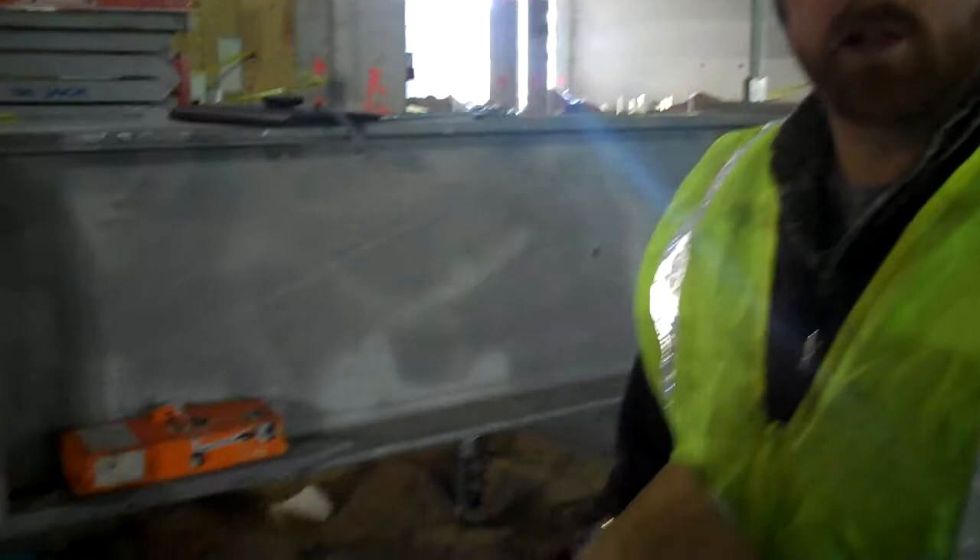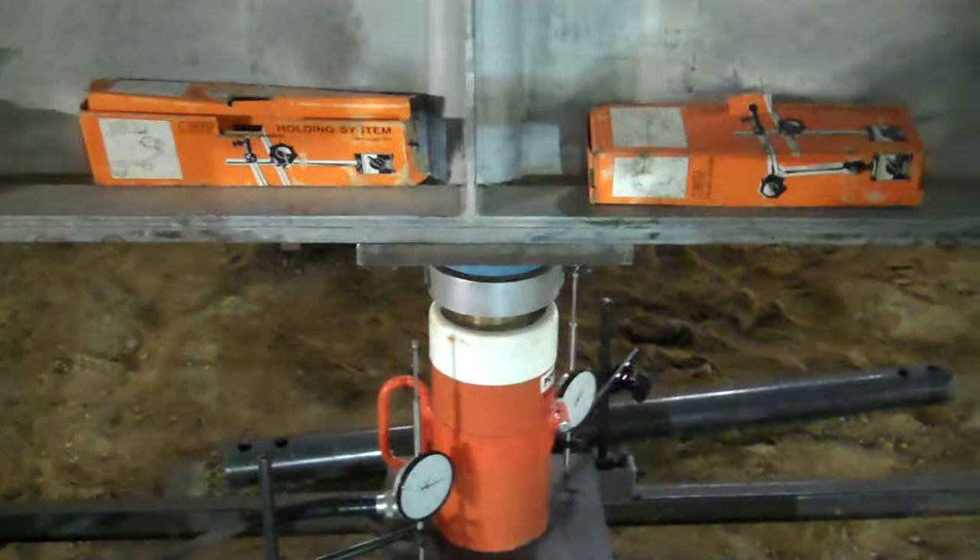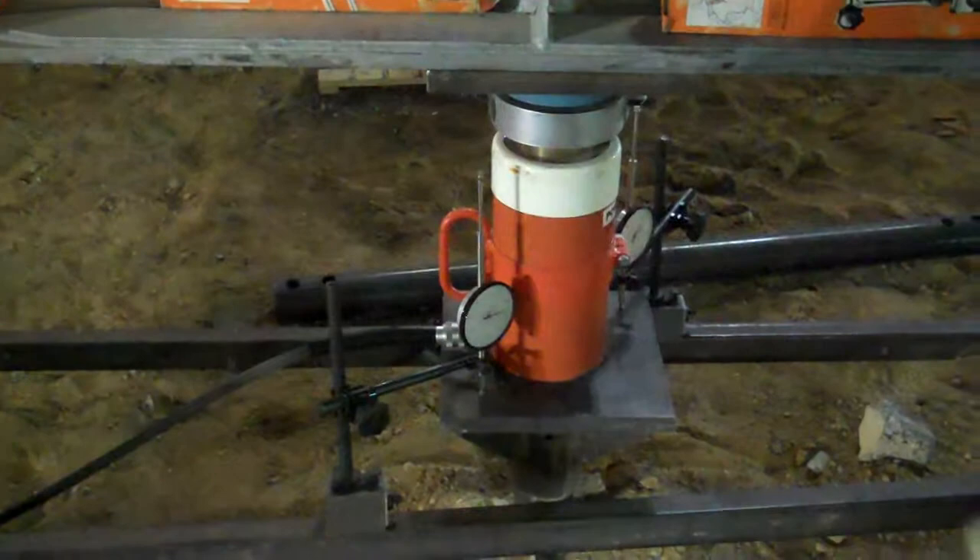Hi, I'm Jake Glesson with Foundation Support Works. We're load testing one of our 350 helical piles here. We set up the reaction frame to be in tension while we're pushing down against this pile for a compression load.